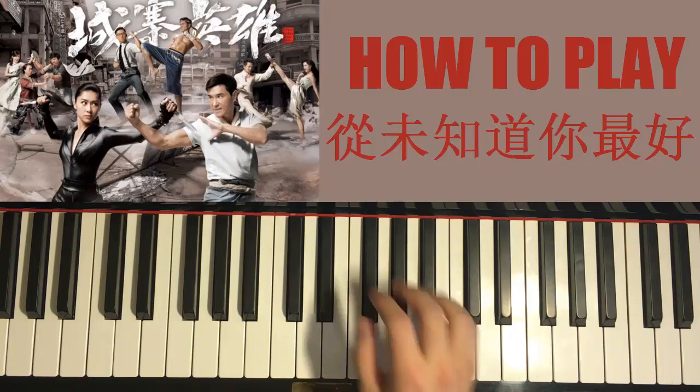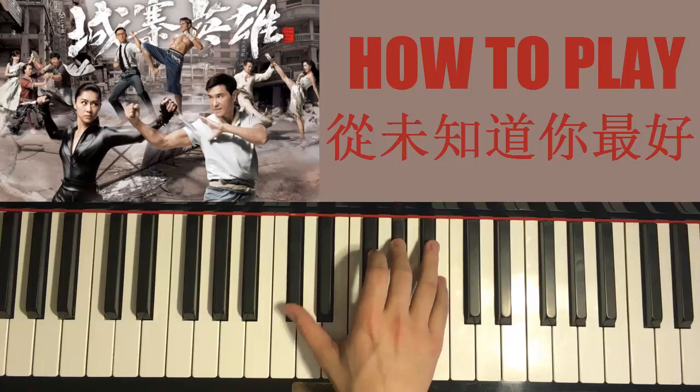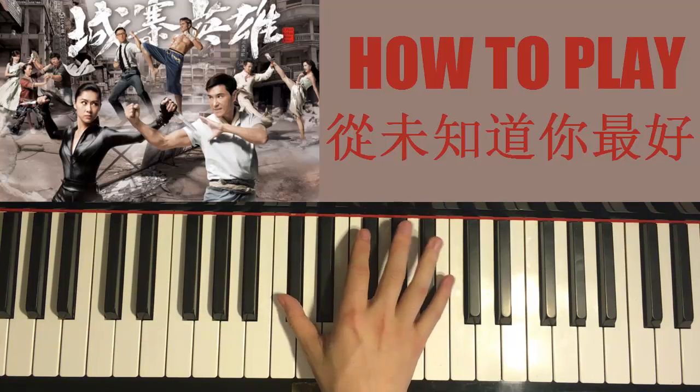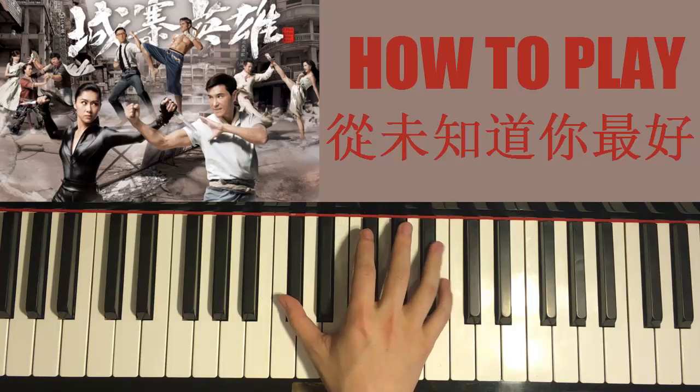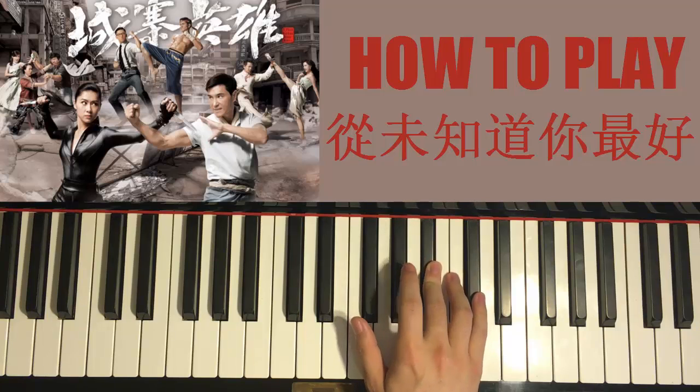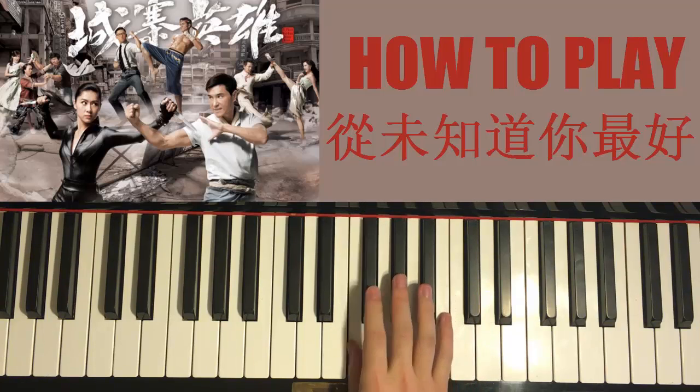That's the first part. Let's do it again: D flat, A flat, B, B, and two B flats, and down to D flat. Then B, D flat, B flat, and then B, D flat, B flat, two A flats, G flat, F.